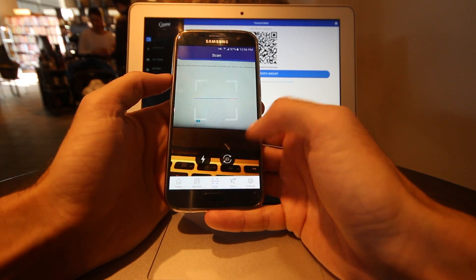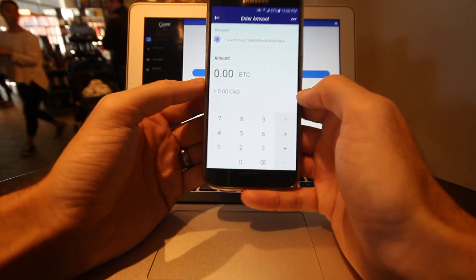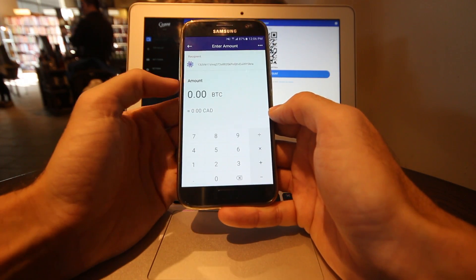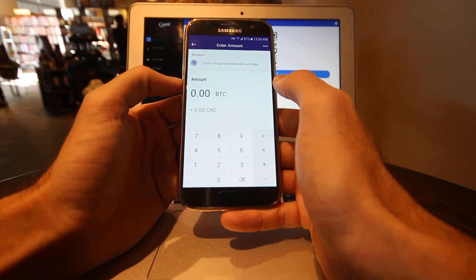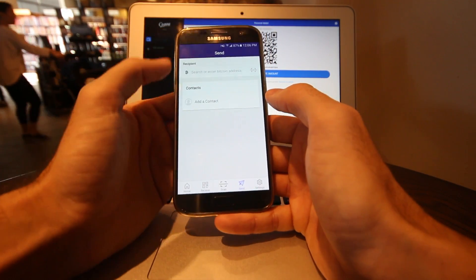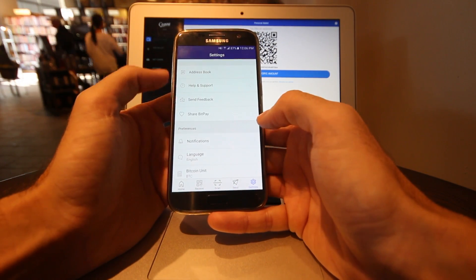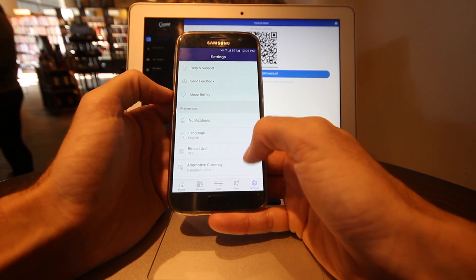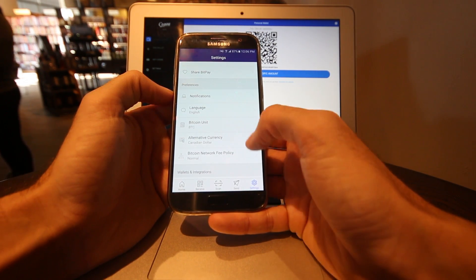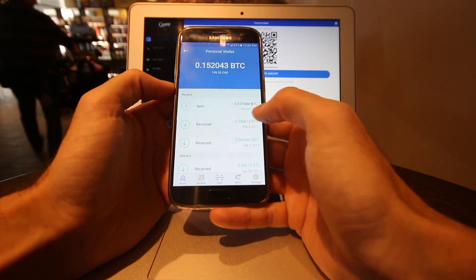If I want to scan a QR code, I hit the scan button at the bottom. I've got one up already that I can scan from my computer, and again it copies that address into the recipient field. I can type in either Bitcoin or Canadian dollars and send from there. In settings at the bottom right, you have your address book, send feedback, set your language, set your Bitcoin unit — just a lot of different settings.